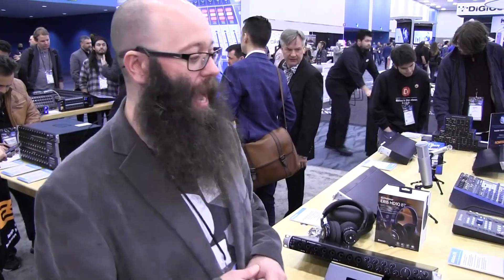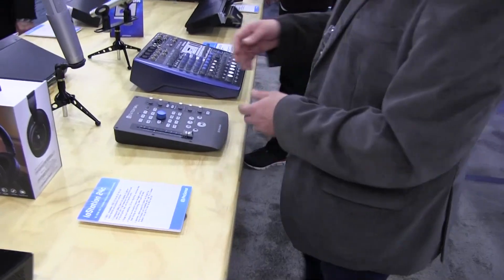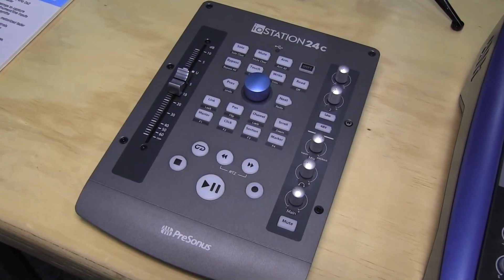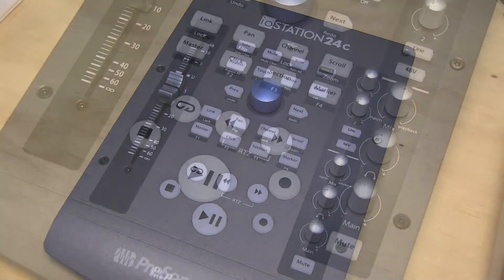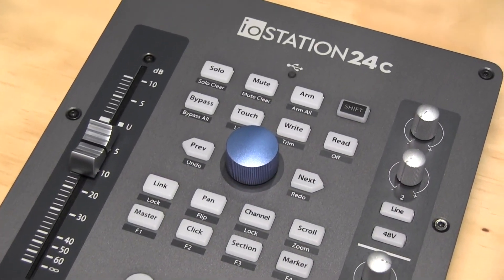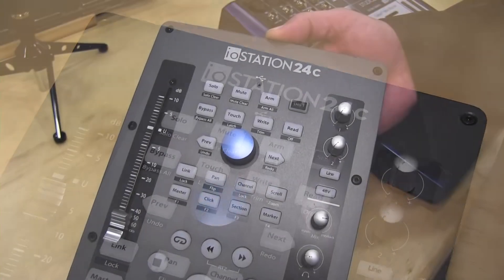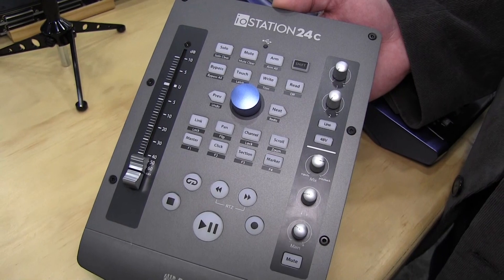In addition to that, brand new here at the show, we have the I.O. Station. So this is a pretty incredible little interface. You may be familiar with our FaderPort series — we have the FaderPort, which is a single fader, similar to what you see here. We also have a FaderPort 8 and a FaderPort 16. Well, this takes the idea of the FaderPort and it adds a full audio interface to it.